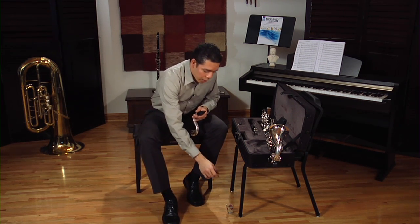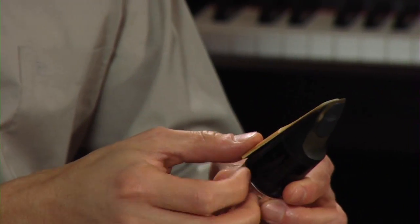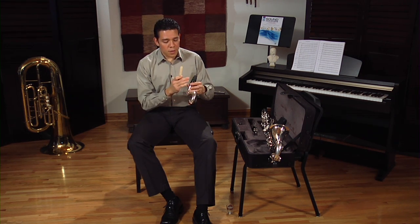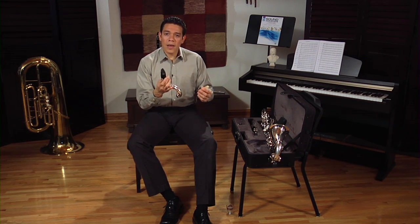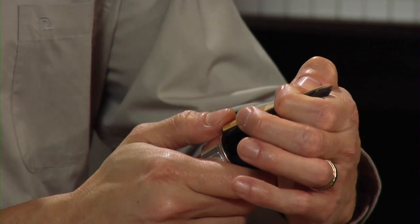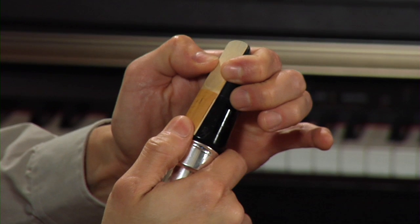Now we are going to go ahead and put the reed on. Take the reed out of the water container and place it on the flat part of your mouthpiece. I find it very easy to hold the mouthpiece and the neck together, because the neck actually works as a handle. It's really uncomfortable to try to put the reed on as you hold just the mouthpiece. So always hold the neck with the mouthpiece on. Hold the mouthpiece on the back and just use your thumb to hold it in place.